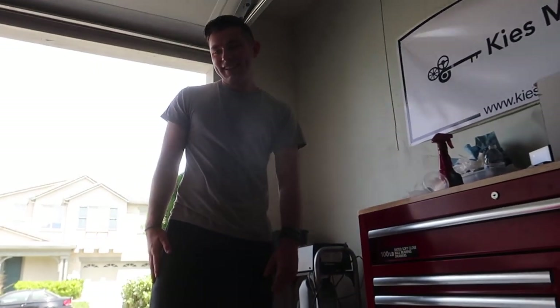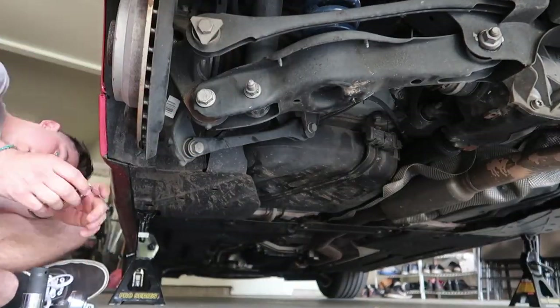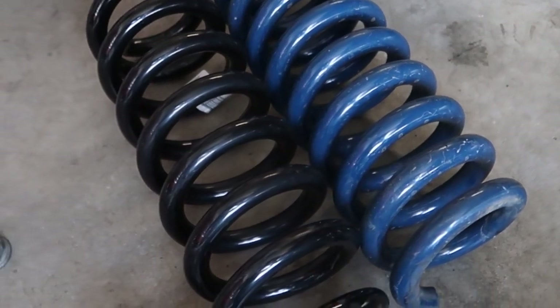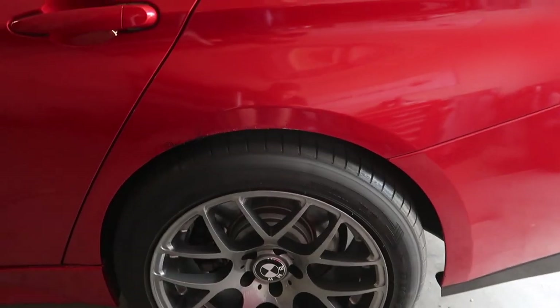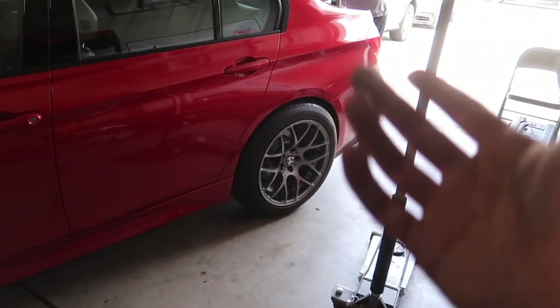Honestly I wish it was coilovers at this height — it would be perfect — but coilovers cost money so that's another build for now; worry about coilovers later. Alright guys, so we have the stock suspension back. It is a lot higher but at least he's not going to have any more rubbing issues until he gets coilovers. For the meantime this is more than fine — he's not gonna burn his quarter panels down. Definitely a big plus.